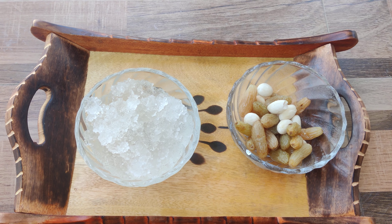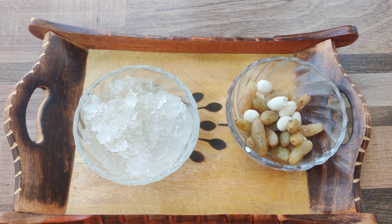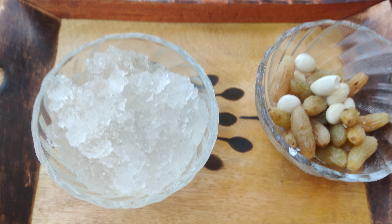Hello everyone. Today we are going to tell you what you are drinking and what you are eating. Today, we are going to tell you about three gondas.